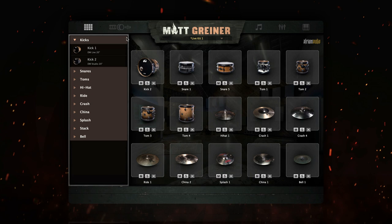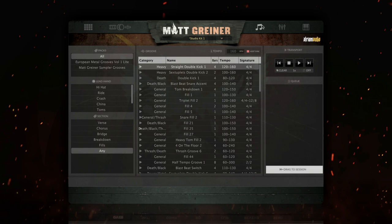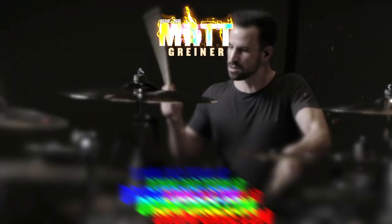Drumforge Matt Griner is an incredibly detailed drum sampler with tons of samples, editing, and mixing options. For those just getting started with drum sampling, we recommend starting with some presets to get familiar with how the plugin works before moving into more advanced options. Grooves are a great way to get a quick drum track set up for testing out various features too. We are super excited to share this tool with you — make sure to tag us on social media whenever it ends up in one of your productions. To learn more, check out the other videos on our YouTube channel or visit drumforge.com.